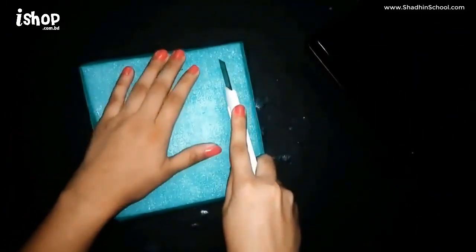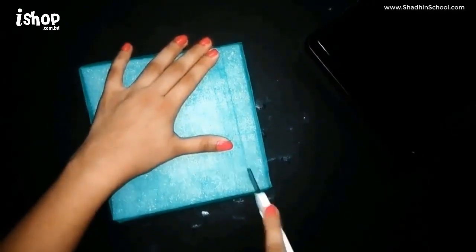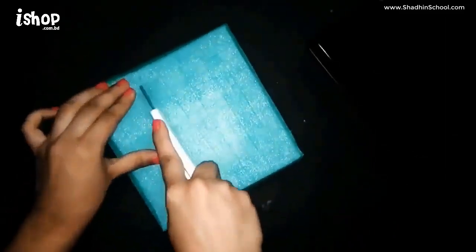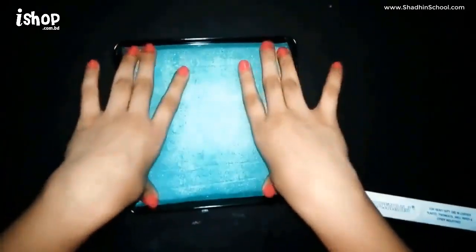Now I'm going to cut the foam sheet with a paper cutter. And once you're done, this is how it's going to look like — now just put it in the box.